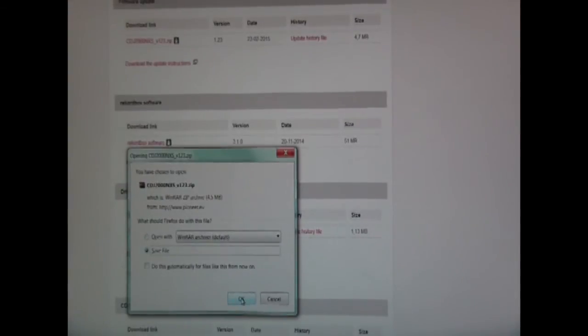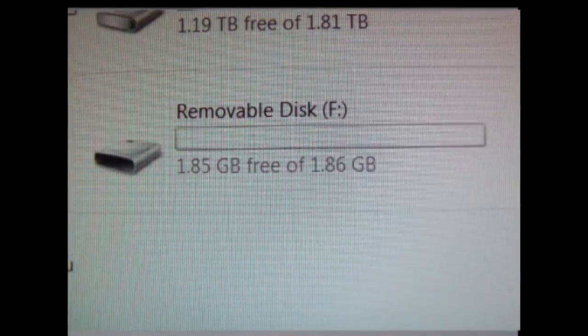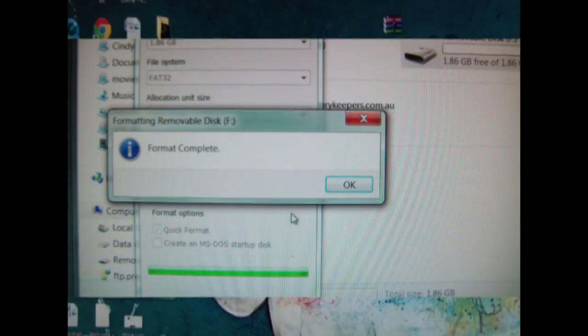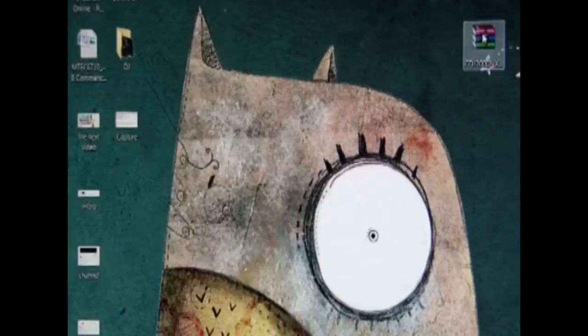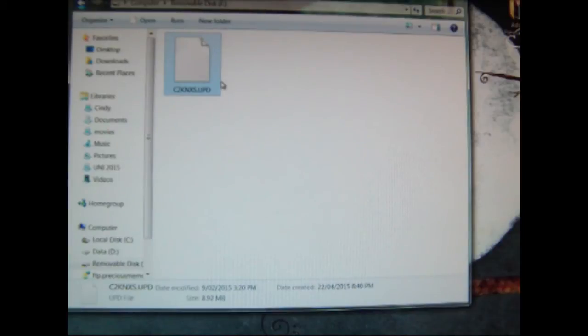I'm going to save it to the desktop. So I've downloaded the file — here it is on the desktop. I've got a USB ready to go with nothing in it, and it says that you're supposed to convert it to a FAT32 file. So I'm going to format it — it says FAT32 by default, just press start. Format's complete. Now I'm going to extract the files to the USB. It just looks like this weird little bit of paper. That's done now.